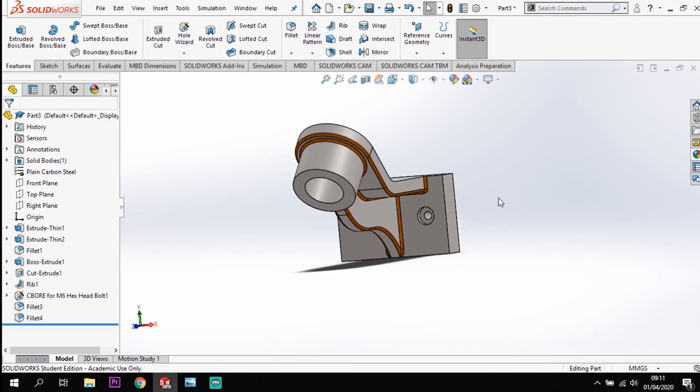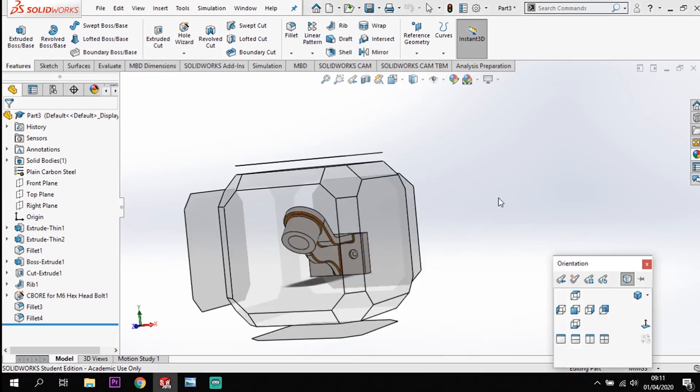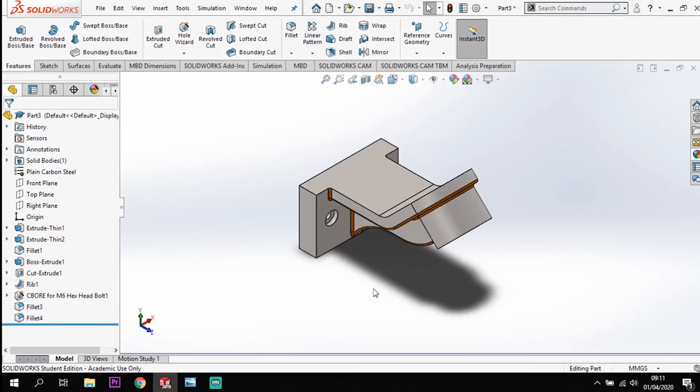So that's stage one completed. We've got our model for stage one, and now the next part would be to modify it. So let's have a look at how we'll go around modifying this model.